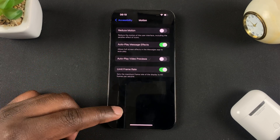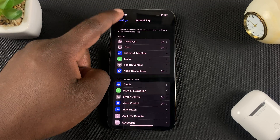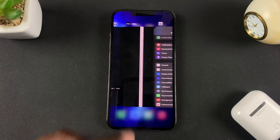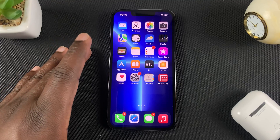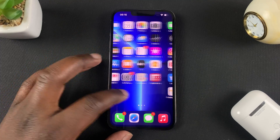And that's basically how to turn off the 120Hz refresh rate on your iPhone 13 Pro or Pro Max. Thanks for watching — you can leave your comments and questions down below. Don't forget to share and subscribe for more tips. Until the next one, my name is Chris and I'll talk to you guys soon.